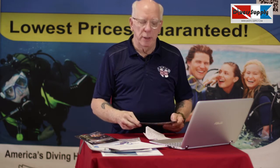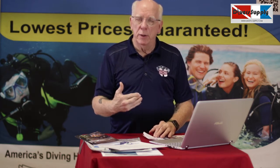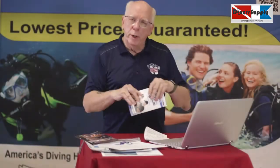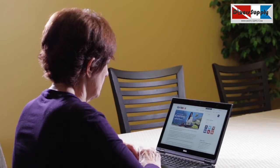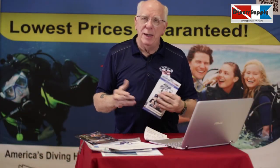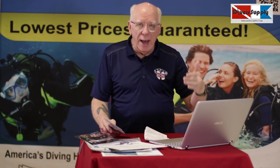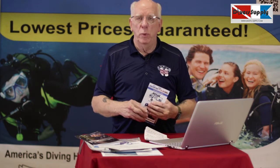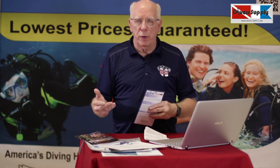They'll make a trip down here to Florida to do their pool, or they may do their pool up there and come down here for their pool and open water — the second and third parts of training. You can do your online training from your laptop, iPad, or smartphone. Not every agency allows that, and some charge extra for it. With Diver's Supply, you get your choice of book or online training at no extra cost.